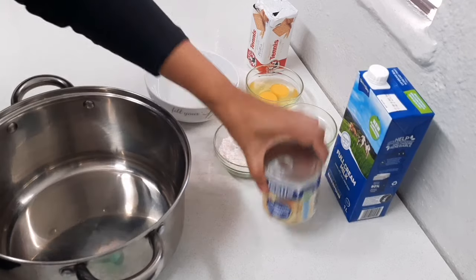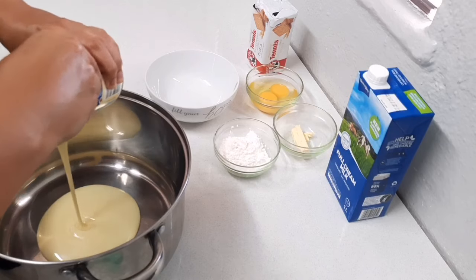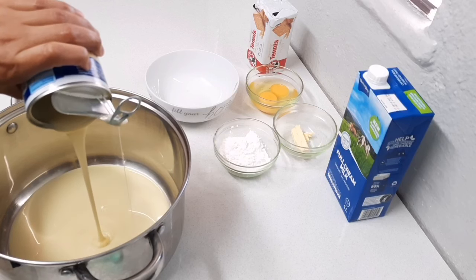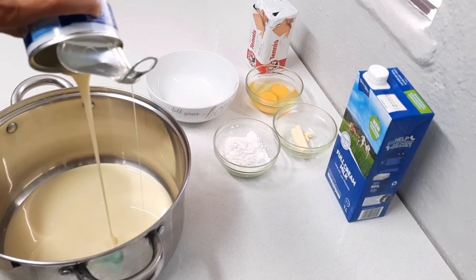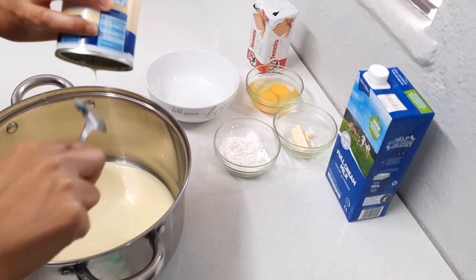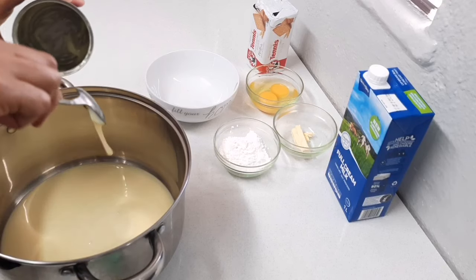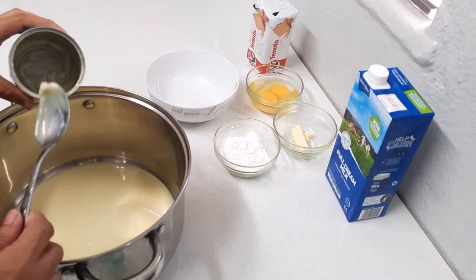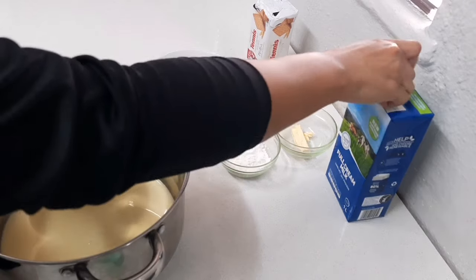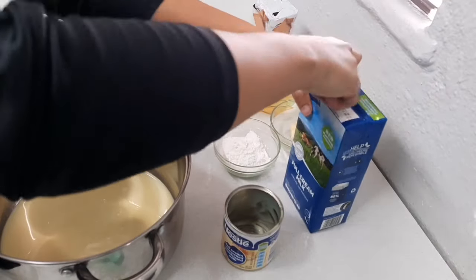For my filling, to my pot I'm going to add a full tin of sweetened condensed milk, and then I'm going to add two and a half tins of milk. You're going to use your condensed milk tin as the measuring cup.